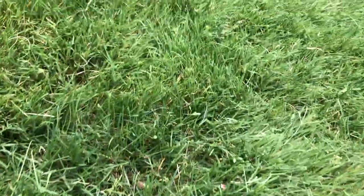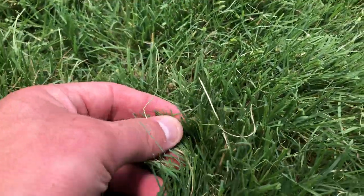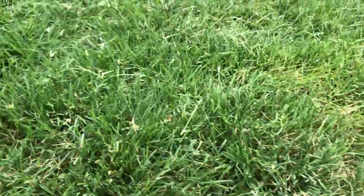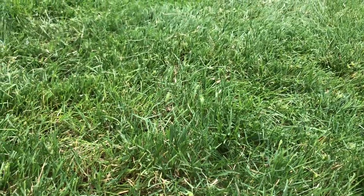And that is looking good. Look at that - see how thin these blades of grass are, awesome. About perfect cut. I might bring it up to three and a half inches later this summer just to give it less stress. But there you go, that just about wraps things up for this video.